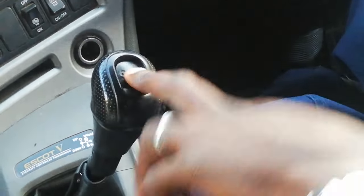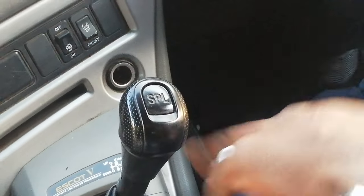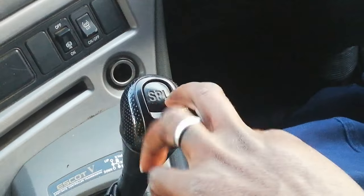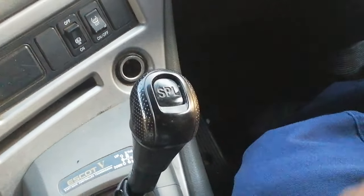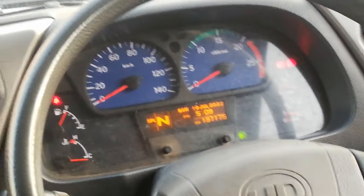But if this SPL is up, it's going to take three, it's going to jump — it'll go to five. So you're damaging the truck. This SPL must be like this, down. Then when you want to, you know, knock on, there is a click that you're going to hear, and then you start.